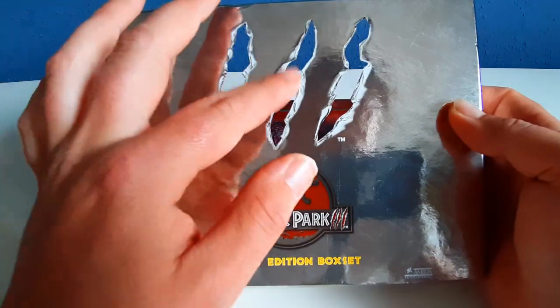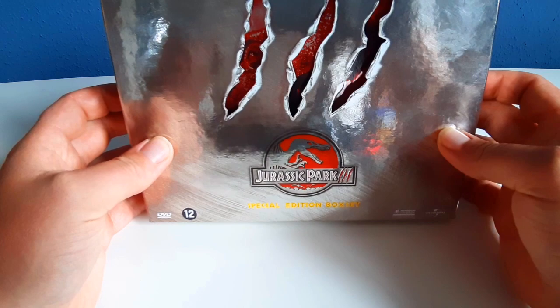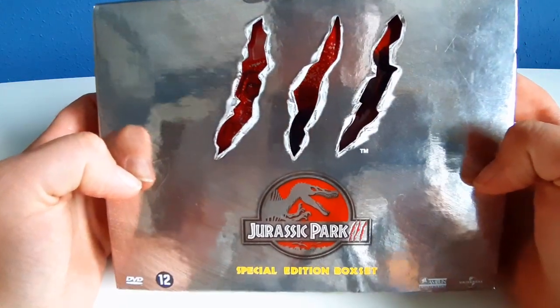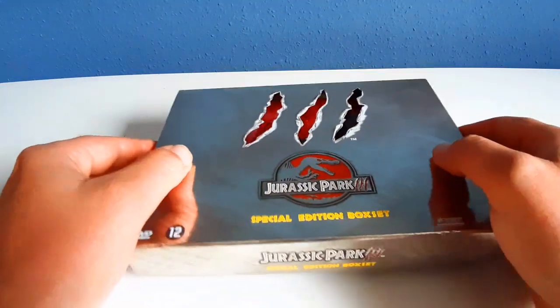I like the three claw marks here. Behind the three claw marks is a raptor face. I like it.